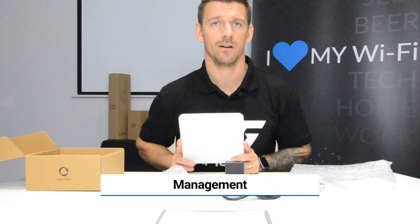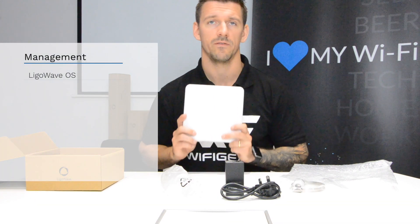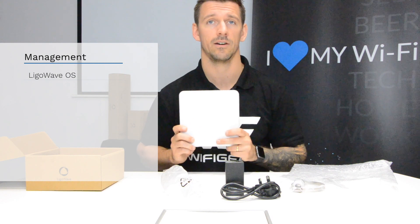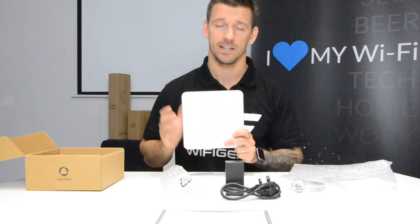The management of the radio is handled through the LegalWave OS, which is accessed from a browser using the IP address of the radio. If you want to check out how to do a configuration for one of these, please check out our LegalWave DLB point-to-point configuration video.